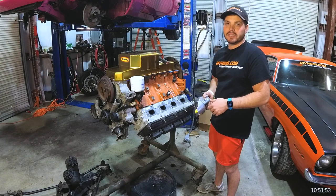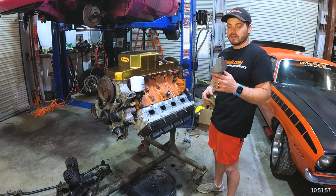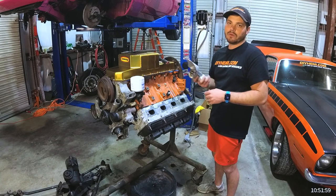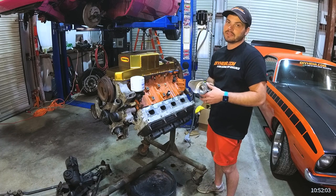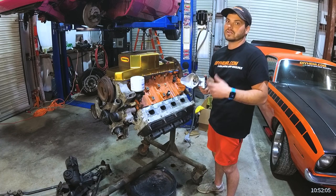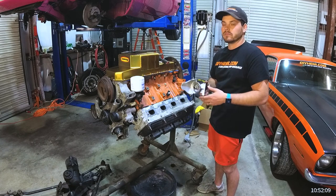Welcome back to DIY HEMI channel on YouTube. We're going to cover the 45-degree oil filter adapter as needed for most swaps, especially your A, B, and E bodies and your Dodge trucks — the first gen Rams and 10-grills, '73 through '93.